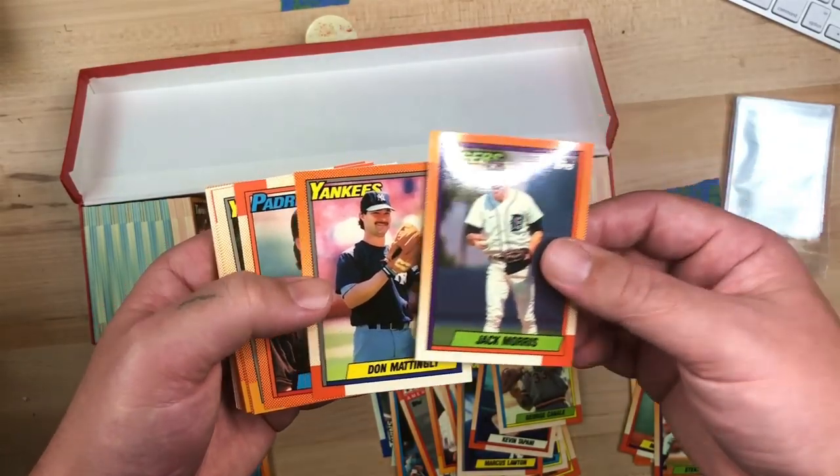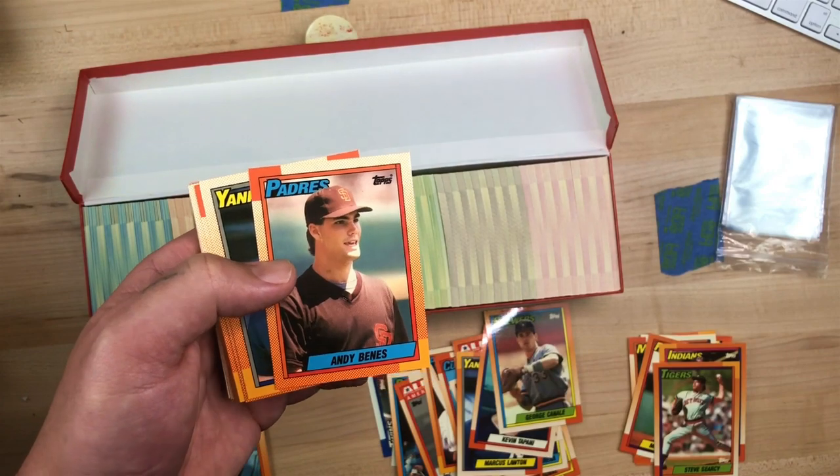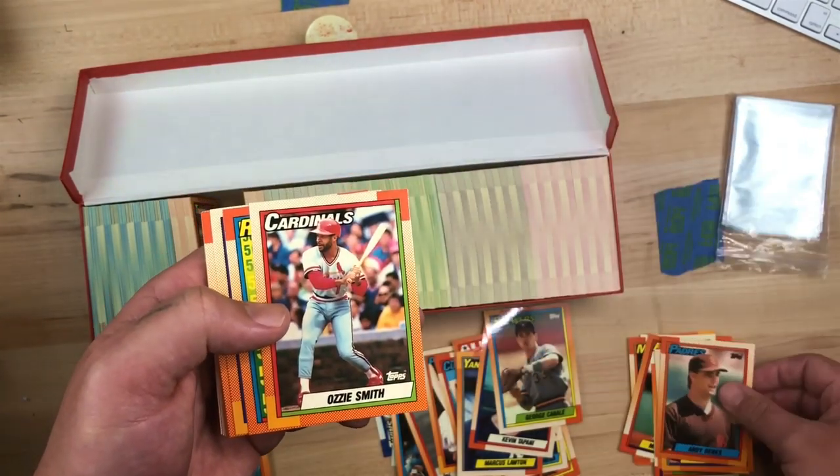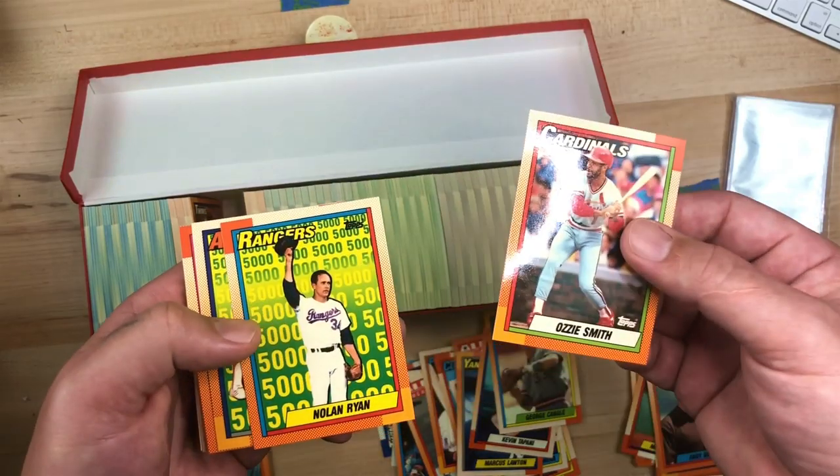If you want to know how to enter, keep watching the video and I'm going to show you how. I just love these Topps Tiffany cards. Look at the shine on this — high quality, beautiful. Look at that Ozzie Smith. I love these player portraits.